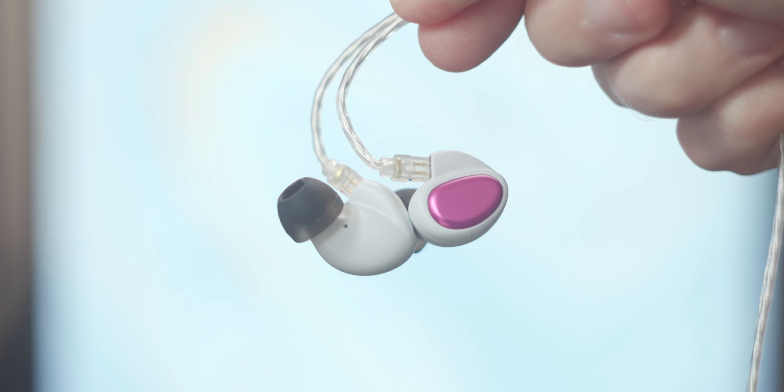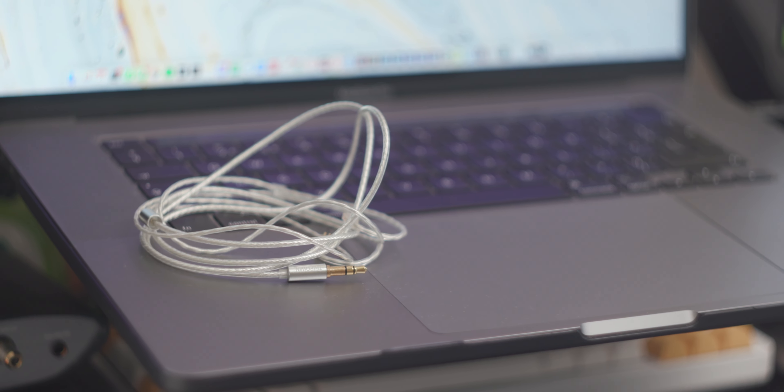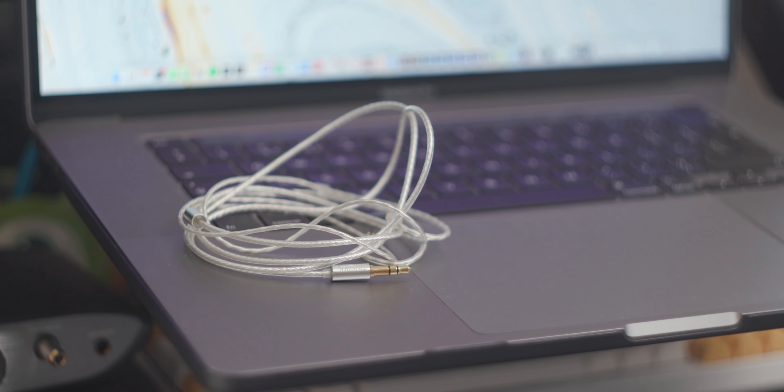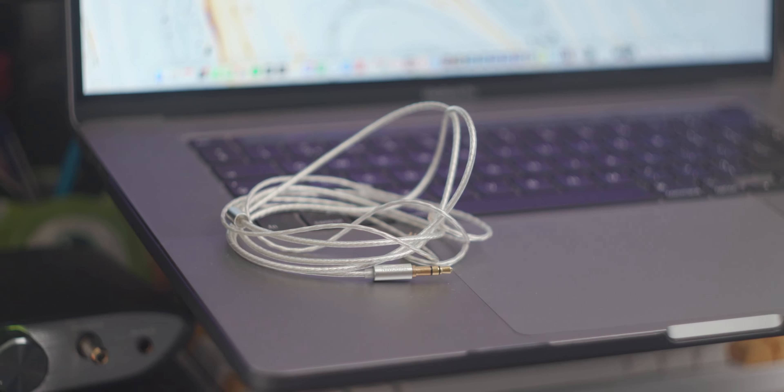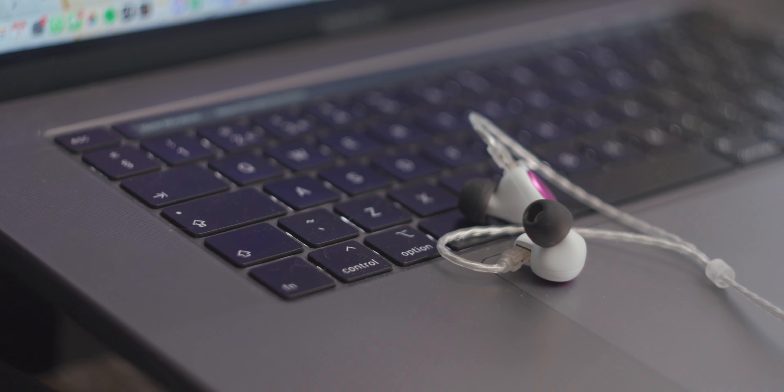The same goes for the cable — it's a really light, really supple cable that feels like it's not over the top and doesn't feel like it's pulling away from you. It is only 3.5mm single ended, but at this price range you kind of expect that. It's just not that interesting — it's nice and supple and lightweight, but it doesn't have any qualities that make you go wow.